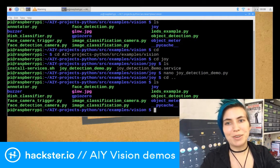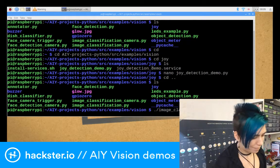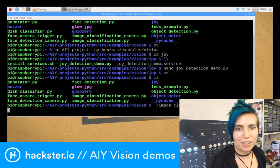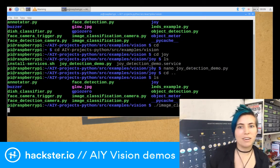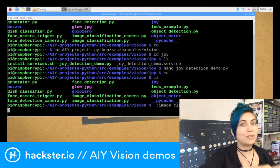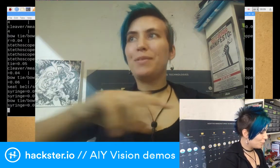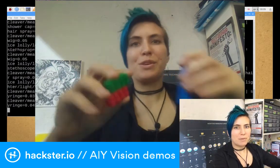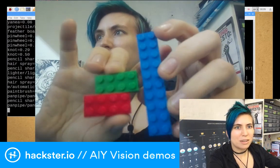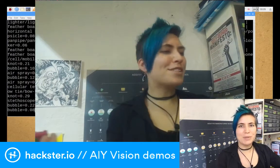Image classification in the live camera — this one was fun. It takes a second to fire up. The image window is actually going to cover up the text. I've got a bunch of Legos here, which I thought would work pretty well, but it doesn't — it seems to think it's like a paintbrush, or a pencil sharpener, or a lighter, or a feather boa for some reason. I'm not sure what the deal is with that.